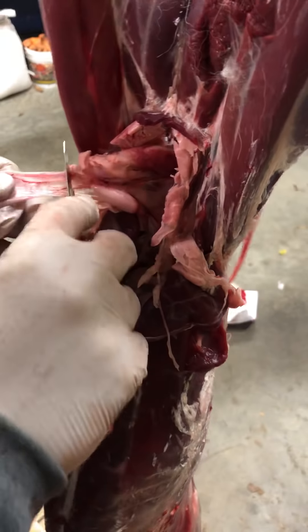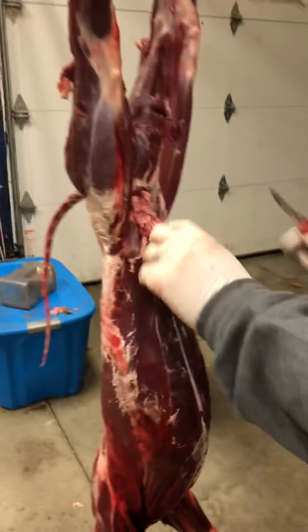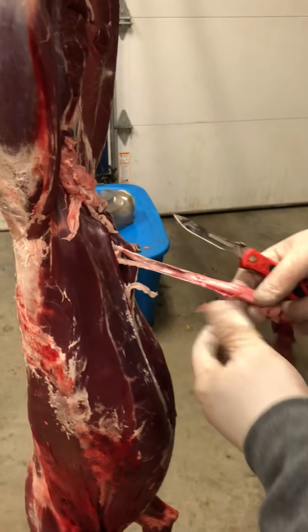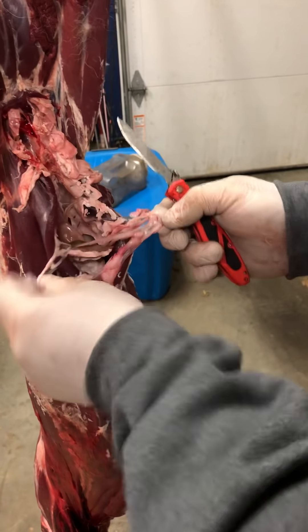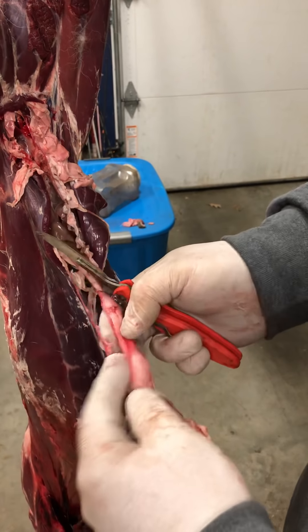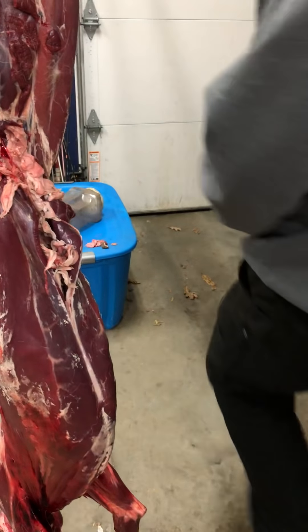This is a female, so there are no testicles to remove. We pull the reproductive organ out. You can see as it goes down it splits off to both ovaries — I don't get the ovaries. Basically cut that off right there and put it in your stack.